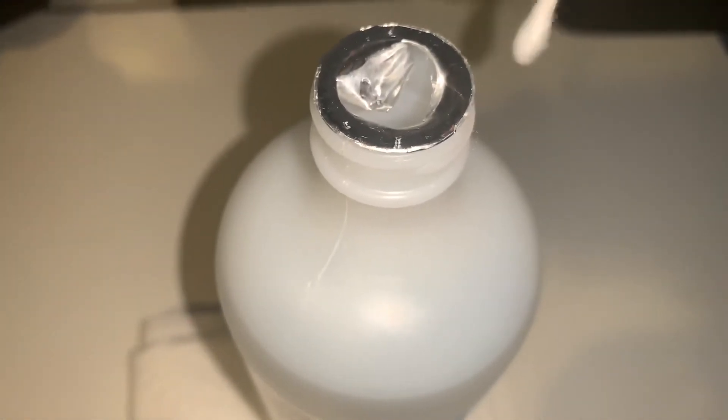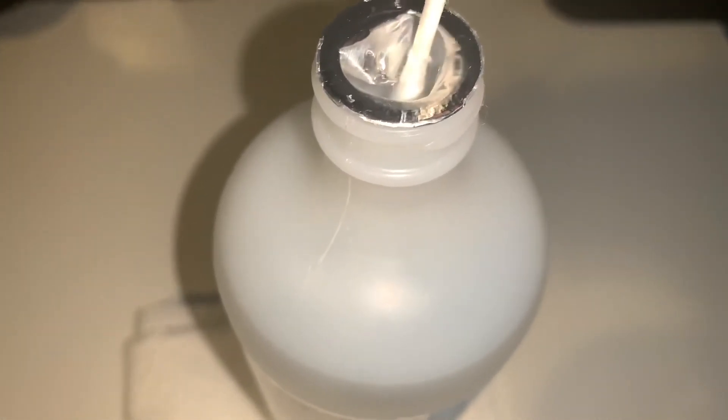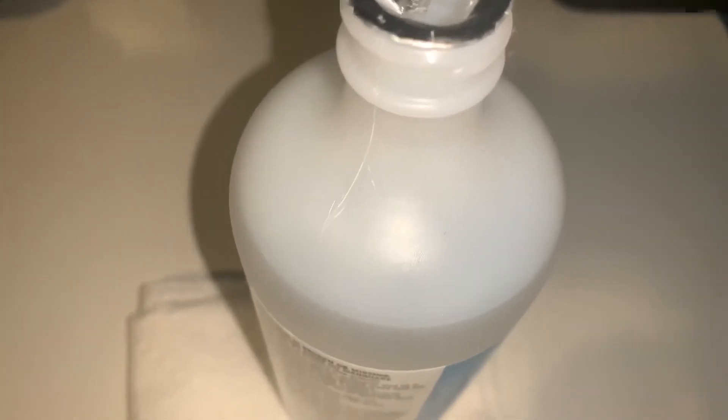Let's open the rubbing alcohol — you're going to dip your Q-tip in it just a little bit. You don't want to dip it all the way in, you're going to get a lot. You might want to wipe it out on some paper towel. Just slowly dip it in, it doesn't need to be much — just a little tap.